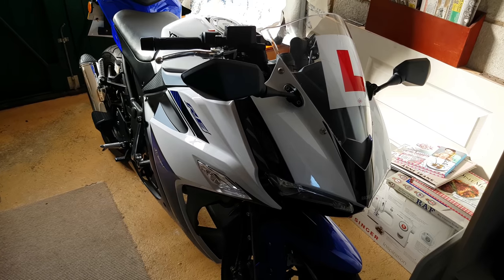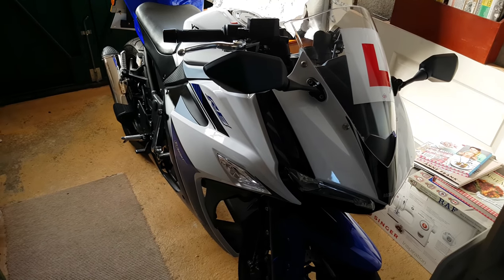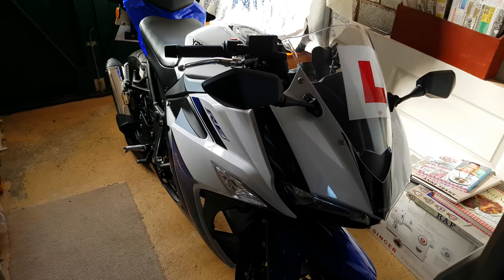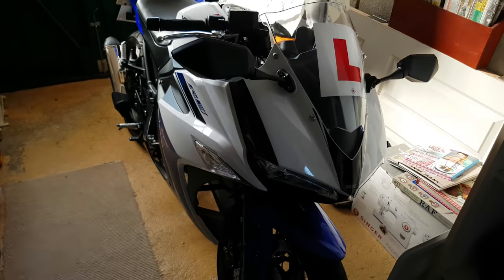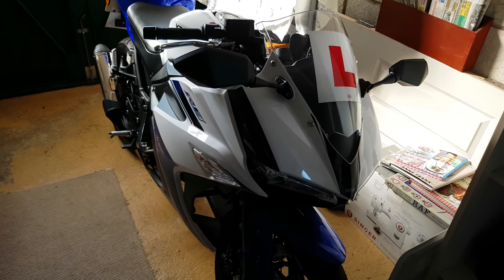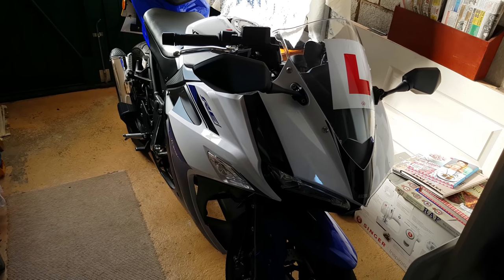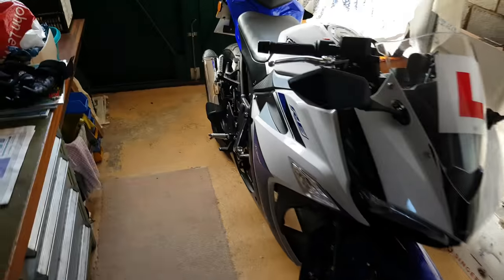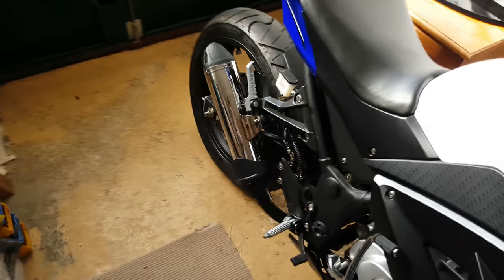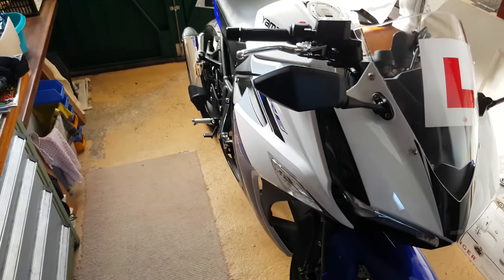It is a 49cc 4-stroke. It has the Italian Dell'Auto e-carb system. It is Euro 4 spec, so the headlights are always on. It's built for low emissions. It's got a MotoGP Sport Style exhaust. There were two different silencer options: the standard single, which I decided to go with, and a twin race exhaust, which I'll put a picture of now.